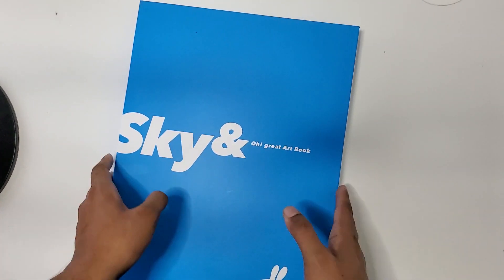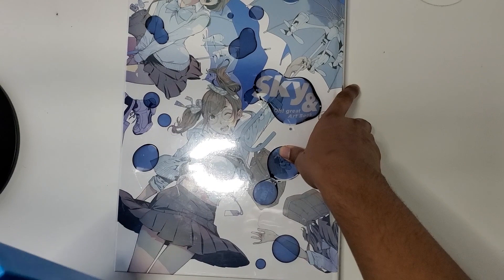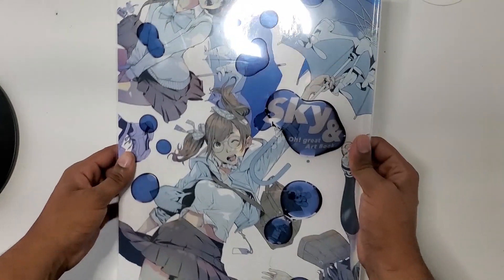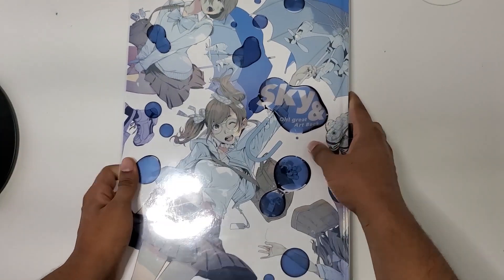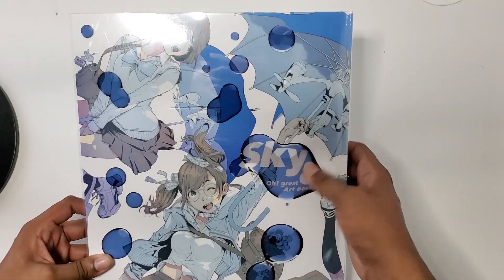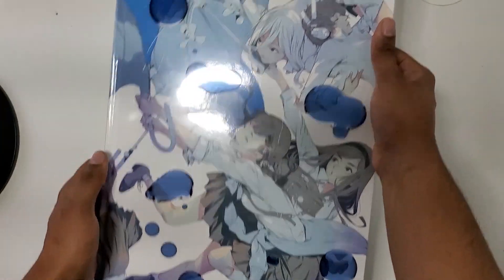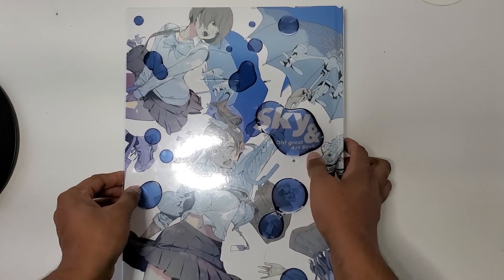Now we have Sky & — or just Sky, as most normal people call it. This is technically the second art book. Mind you, each of these art books costs around $160 or $170 each, and I'll say it was the best $300-plus purchase I've made in a long time. I do not regret a single cent. When I first saw this cover I thought these were irregular characters from Sky &, but I think these are characters made exclusively for the cover — unless I'm an idiot. Maybe you guys can tell me in the comments.